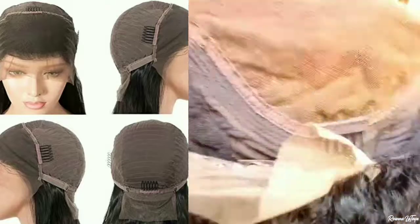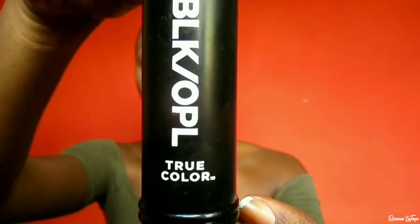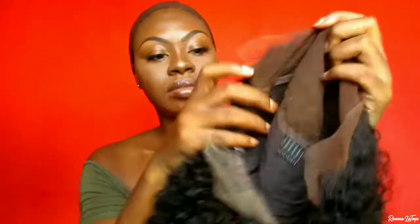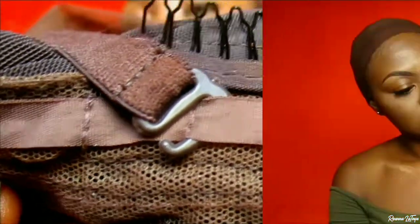On to the styling part of this video — I'm going to be styling this hair straight out of the box. I'm going in with my Black Opal foundation in the shade Carob and I'm just perfecting the knots on this unit. Then I'm going to adjust the straps to the tightest part and cut off the excess lace. After that I'm just parting out the hair in the direction I want it to go.